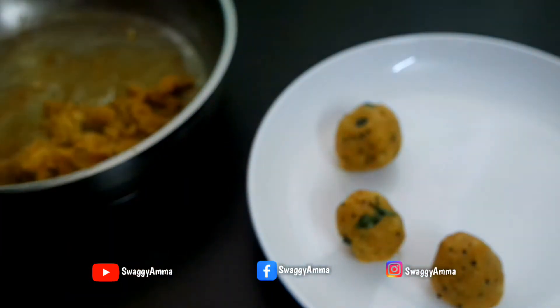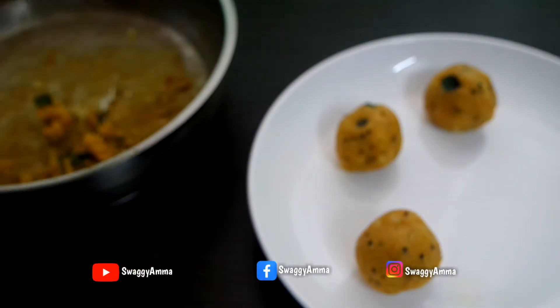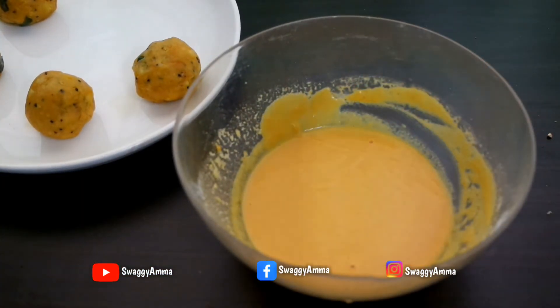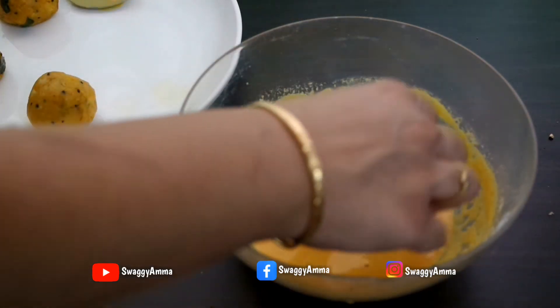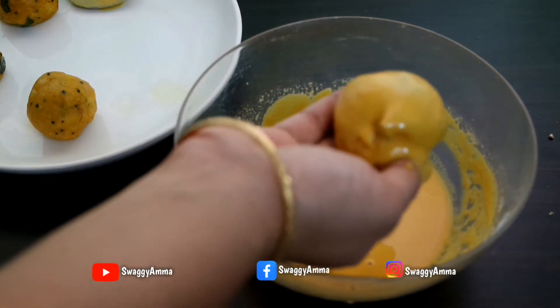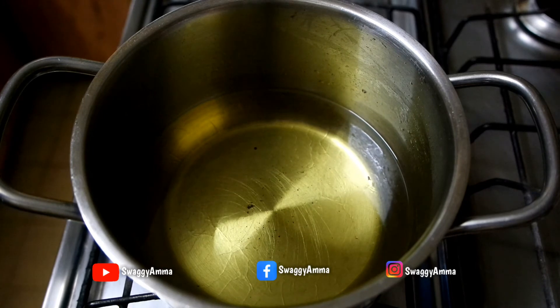Take small portions of the prepared stuffing and roll them into medium-sized balls. Next, take the previously prepared batter and give it a good mix. Dip the stuffing balls into the batter, making sure it is uniformly coated on all sides. For deep frying, heat oil in a kadai with enough oil for deep frying, and once hot, turn the flame to medium.